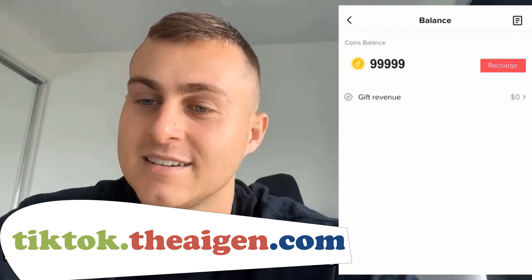Alright guys, the coins have started to add now. As you can see, we started at zero and we're skyrocketing up — we're about to hit that hundred thousand coins. I hope you guys enjoyed this little tutorial. If you need any help, drop a comment below. Thank you so much for watching. 99,999 TikTok coins added to your balance for free in 2022. Hope you guys enjoyed — peace out!